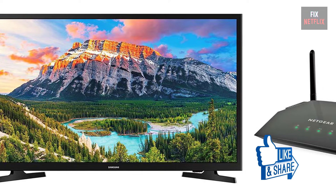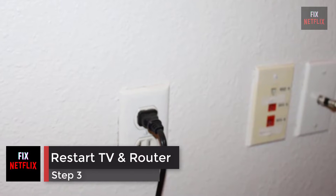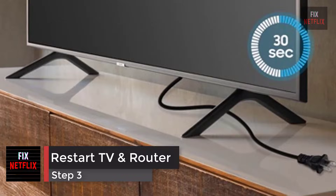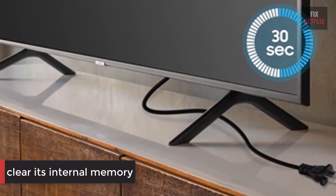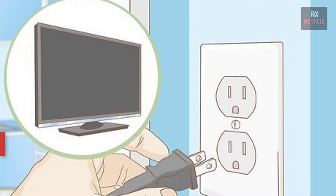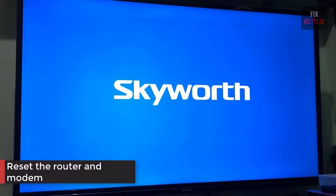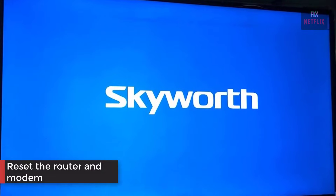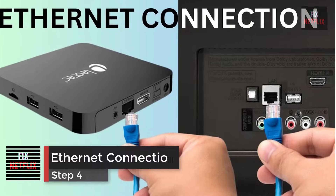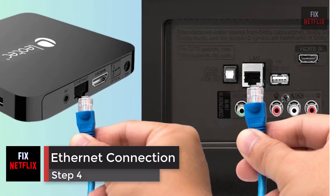Step 3: restart your router, modem, and TV. Unplugging the TV for 30 seconds will clear its internal memory and help resolve any software glitches that may be causing the poor connection. Turn off the TV and unplug it, then reset the router and modem. Plug the TV back in when you're done and see if it connects.